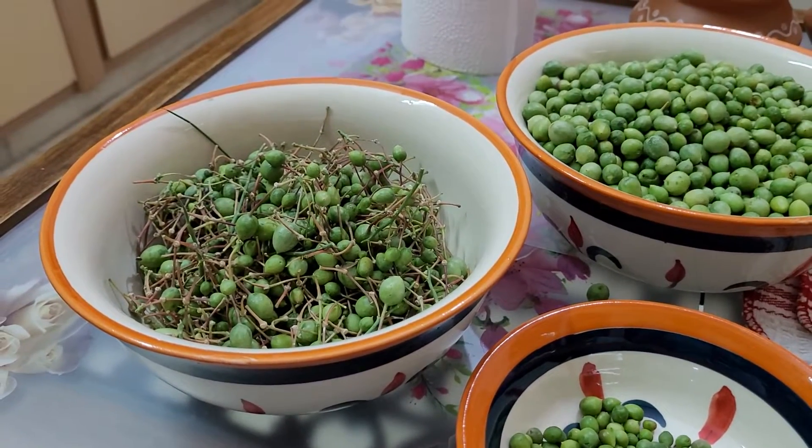In this way, you can consume these kair fresh. We can make kair sangri vegetable, or pickle of kair, and also the famous Indian vegetable panchkuta. These kair are full of vitamin C.